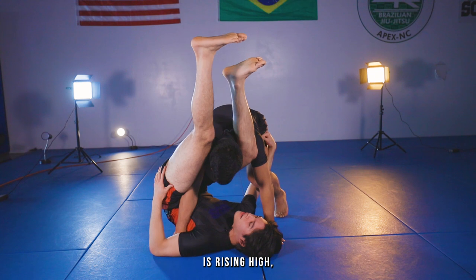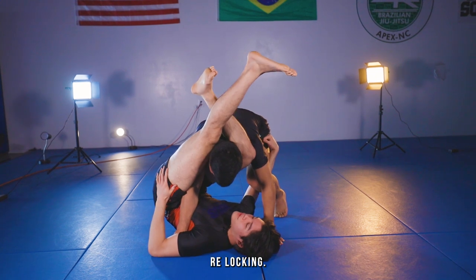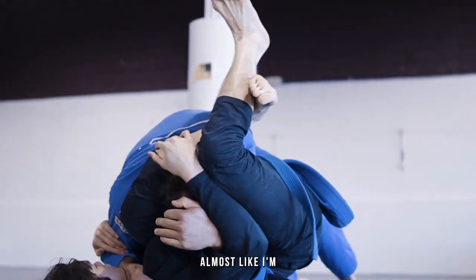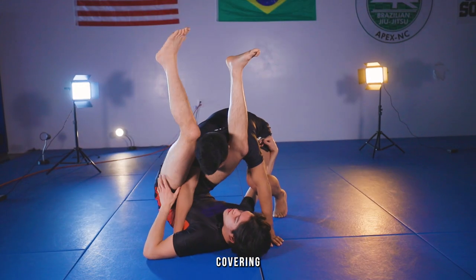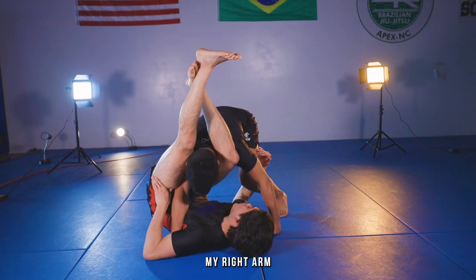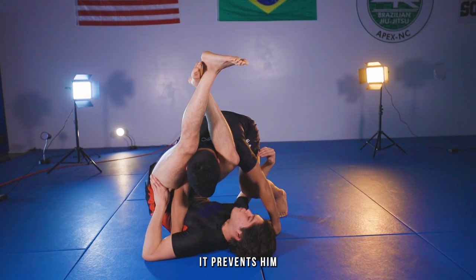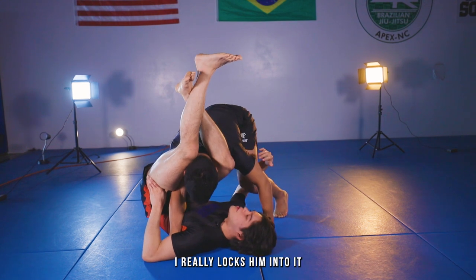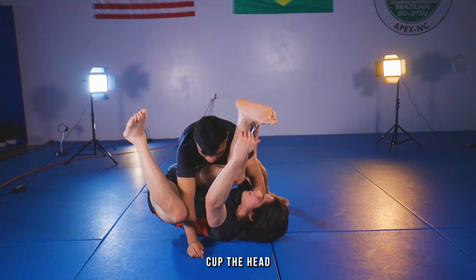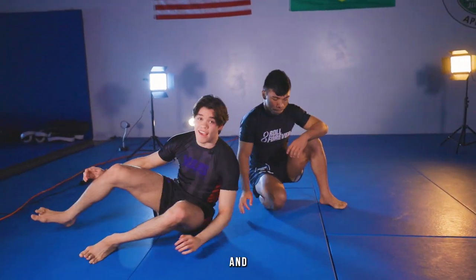My left hip here is rising high, turning sideways, and then relocking — almost like I'm in an arm bar, but I'm just covering the shoulder with my thigh and then locking it up here. By using my right arm on his thigh, it prevents him from exploding away from me and really locks him into it. Then I can just pull, cut the head, cut the angle, and get a tap.